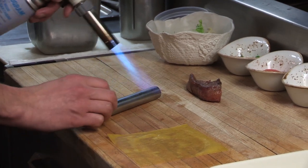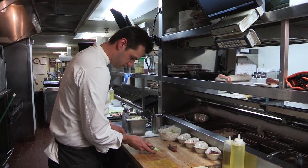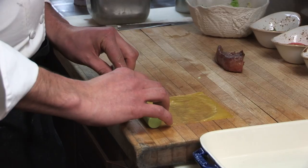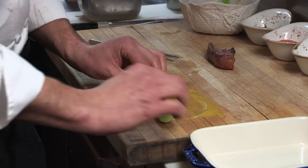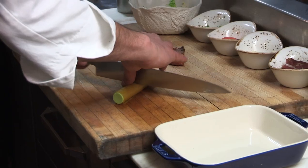Just to release it from the sides real quick. So basically we're just assembling our cold cannelloni dish. The creaminess of the English pea mousse will bring out what that baked flavor of a cannelloni would be, except we're just doing it a different way — a nice little playful way.